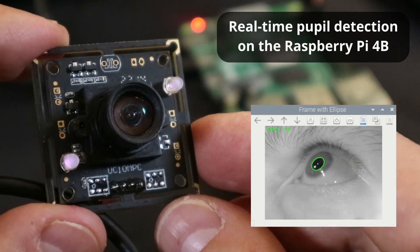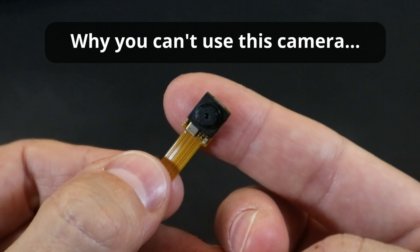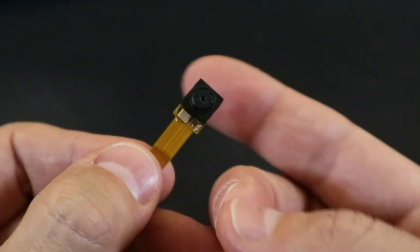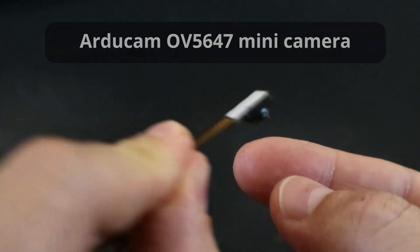Hi everyone! Today I want to show you how to get eye tracking working on the Raspberry Pi 4B. I'll show you why you can't use this camera, and why the red coating here is a bad thing. Let's start off by looking at this small camera, the Arducam OV5647 Mini Camera Module.